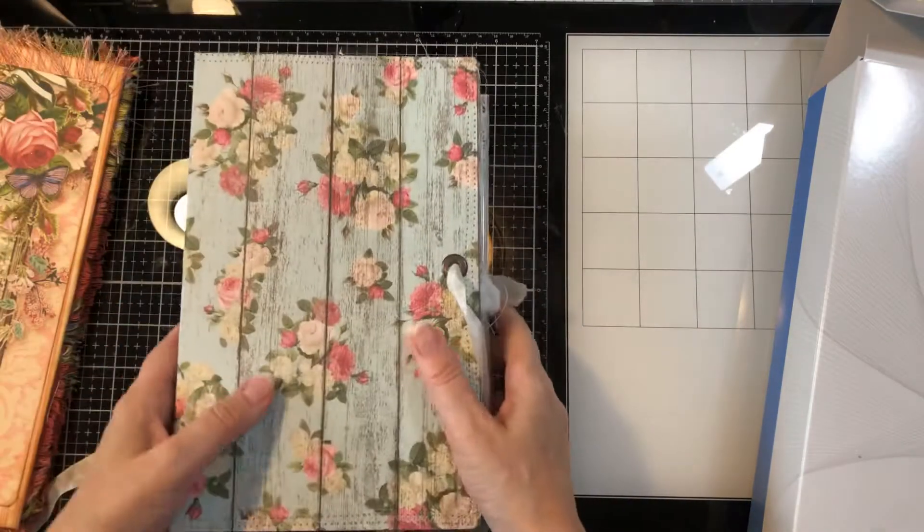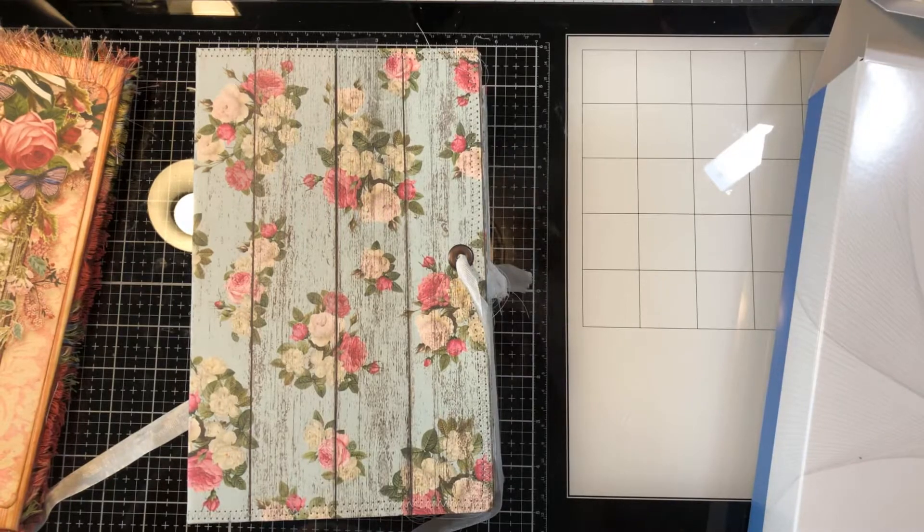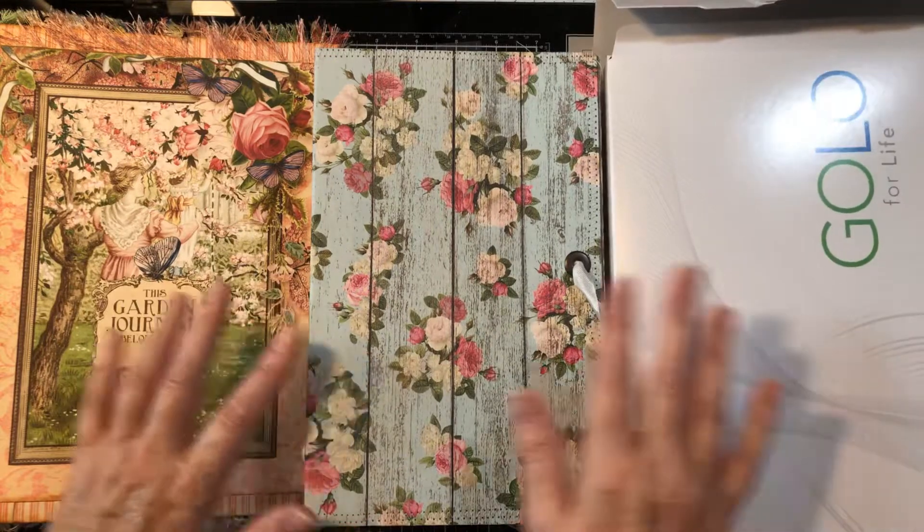Hey guys, welcome back to my channel. It's Jewel. I've got my camera way back today and I know you can probably see some reflections on this glass, so let me move this stuff over.